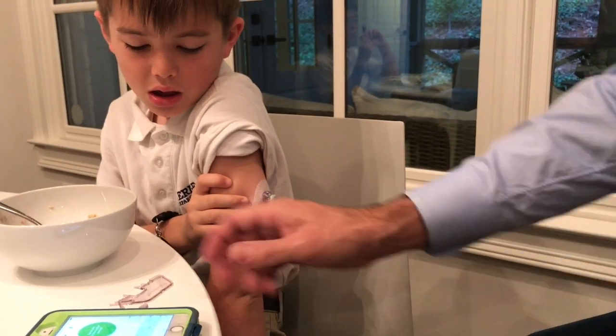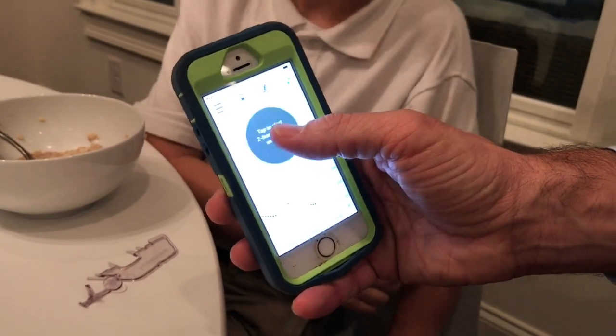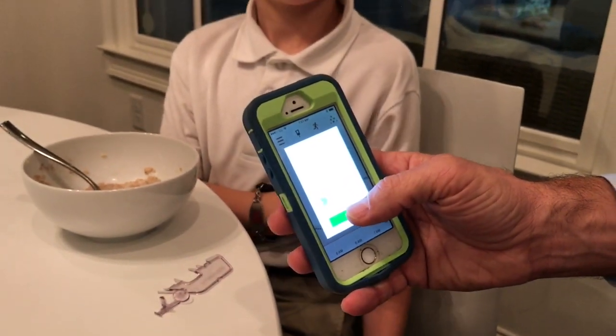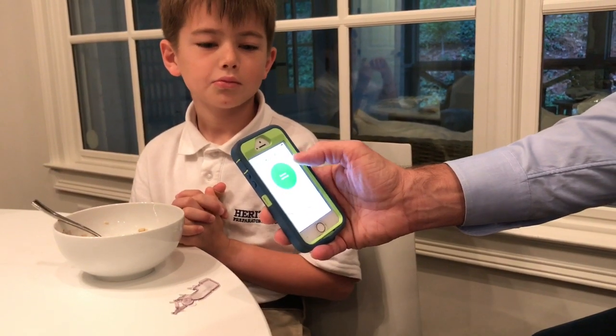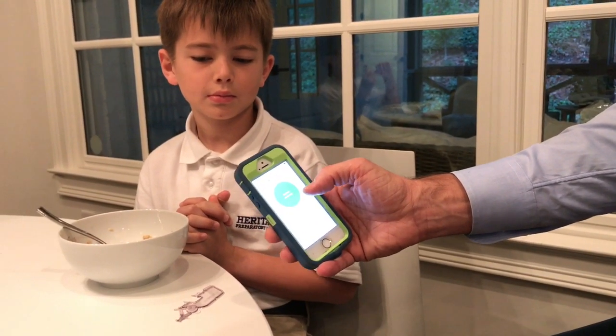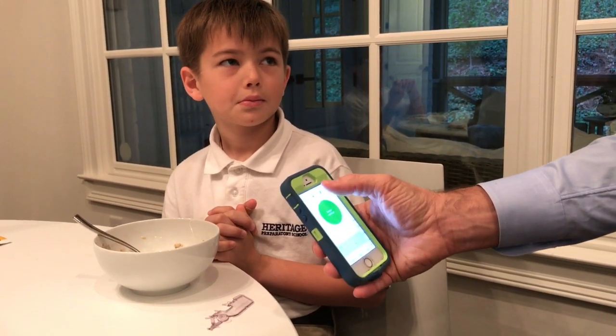Now on your phone or your transmitter you're going to start the two-hour warm-up period. During this time you won't get any readings until it's done warming up. Then you'll enter two blood sugar numbers into the phone and it'll have an accurate number.